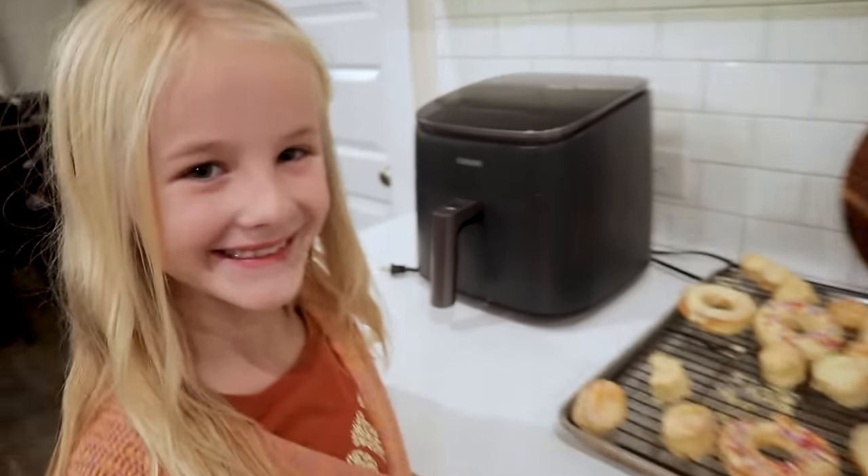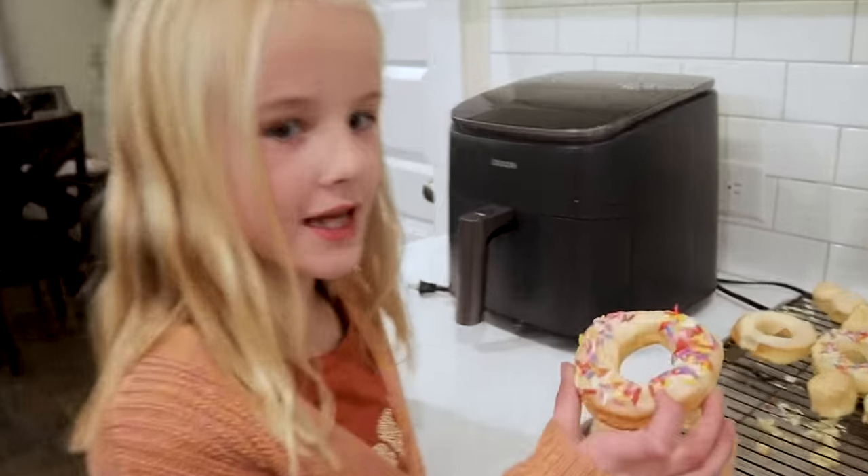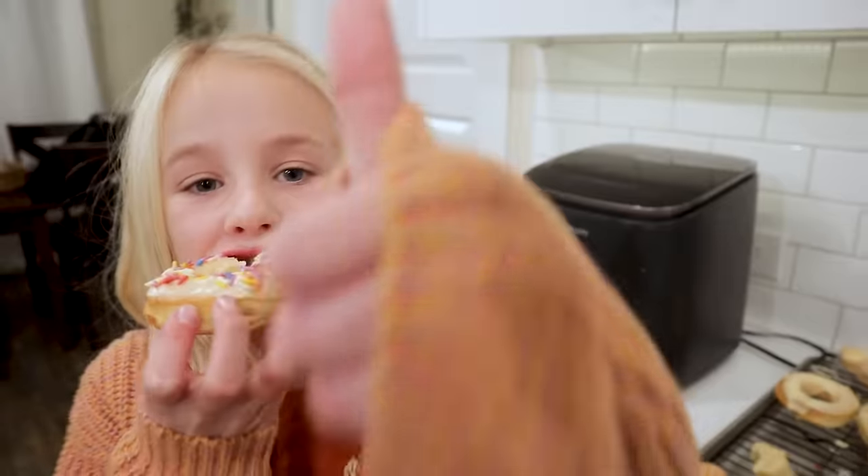Someone just got home and she wants a donut. Mmm, that's good. One of your favorites? Yes, thumbs up.